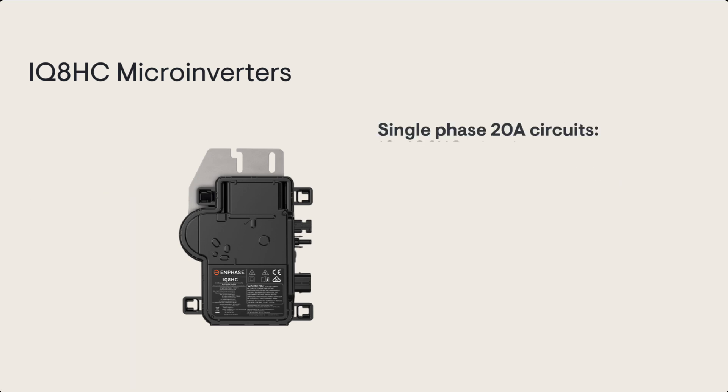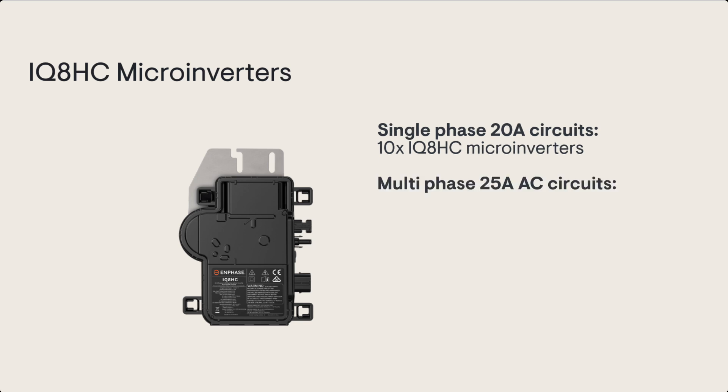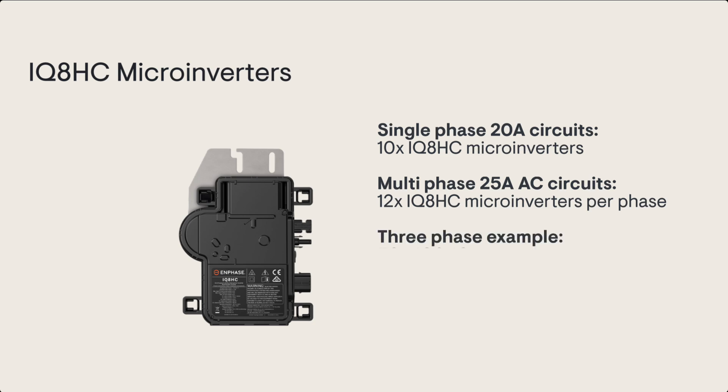For single phase 20 amp circuits you can have up to 10 IQ8HC microinverters per circuit. For 25 amp circuits you can have up to 12 IQ8HC microinverters per phase. So for example, up to 36 IQ8HC microinverters can be connected in every 25 amp three-phase AC circuit.